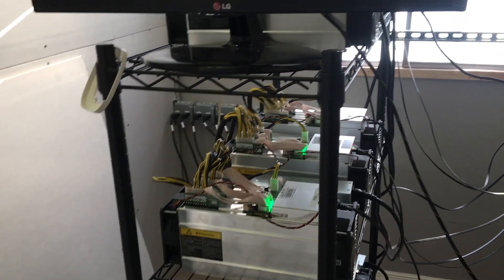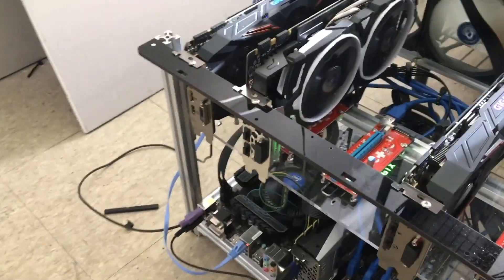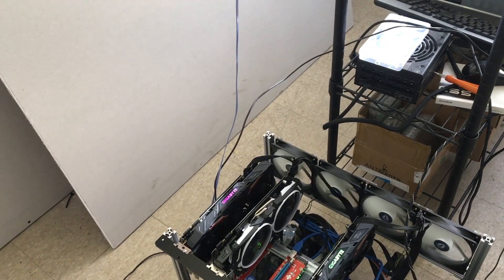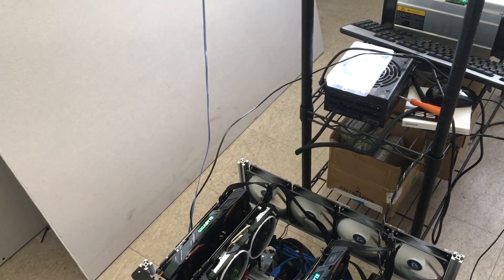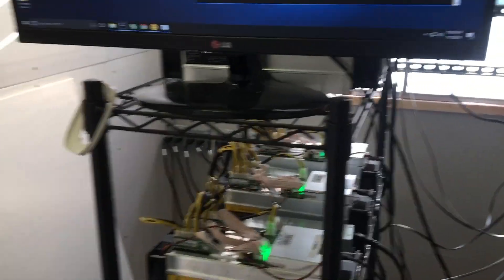If any of you are curious — you may notice on the floor that is my GPU miner with four GPU cards: one GTX 1080 Ti and three GTX 1070s. It mines Ethereum on Nanopool and at the same time I mine with NiceHash.